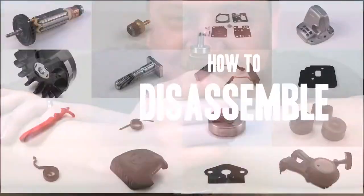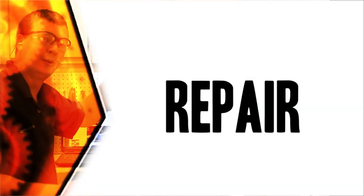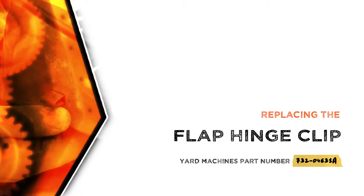From lawn machines to cordless drills, kitchen mixers, outdoor grills — our how-to videos walk you through each repair from start to finish, so doing it yourself means never having to do it alone. Let's get started.